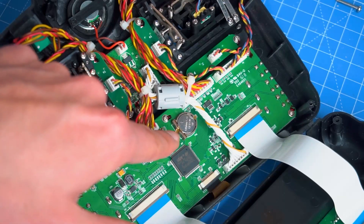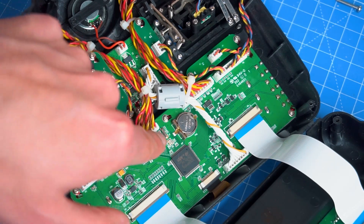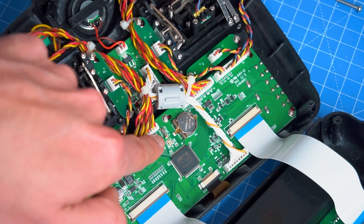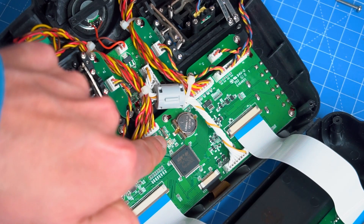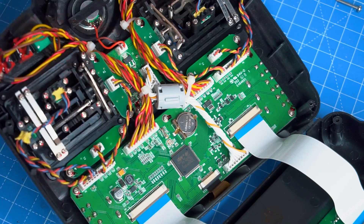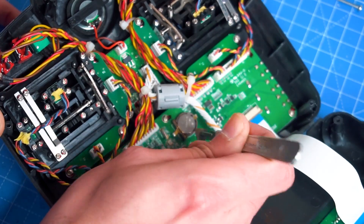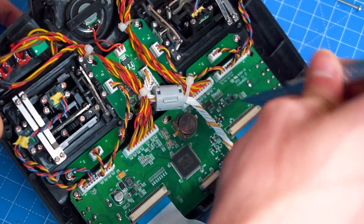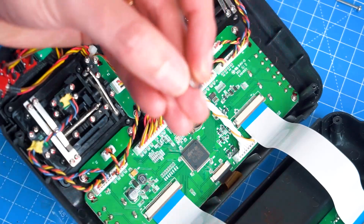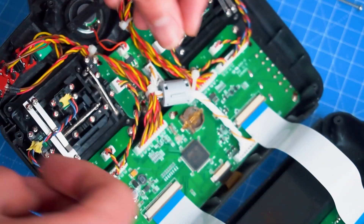Here you can see the battery, and that's what we're going to replace. You can also see this little component here — that's a resonator or crystal, and that creates a frequency for the clock. But let's just go ahead and replace the battery. Here we have the new battery, so we place it in there and we will be ready.